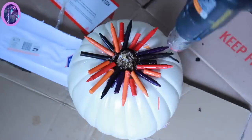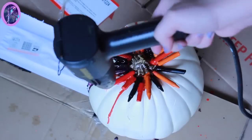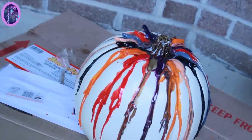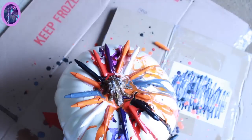Now, here we go — take that baby outside! I strongly suggest you take your pumpkin outside to melt it, whether you're using a heat gun or a hair dryer, because it gets extremely messy. And don't do it on the sidewalk — do it in the grass. We did ours on top of boxes, because messy safety first.